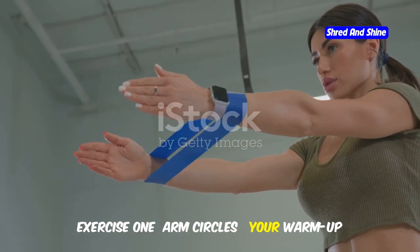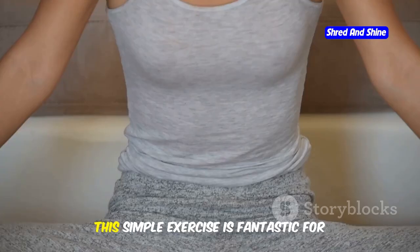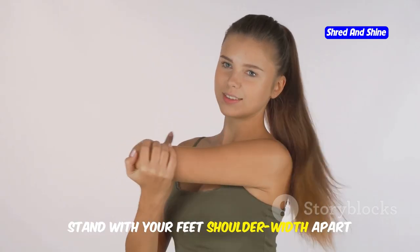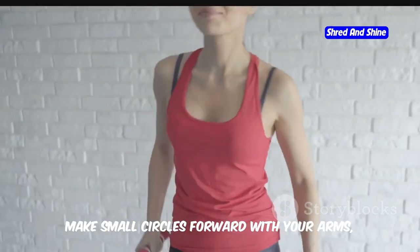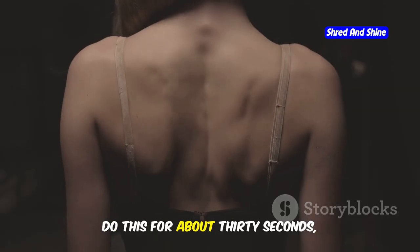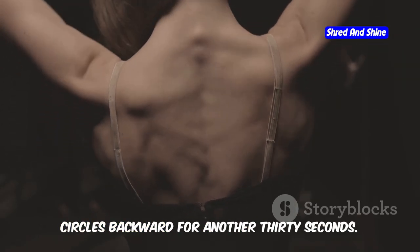Exercise 1: Arm Circles — your warm-up for success. Let's start with a classic: arm circles. This simple exercise is fantastic for warming up your shoulder joints and getting your blood flowing. Stand with your feet shoulder-width apart and extend your arms straight out to the sides at shoulder height. Make small circles forward with your arms, gradually increasing the size as your muscles warm up. Do this for about 30 seconds, then reverse the direction and make circles backward for another 30 seconds.